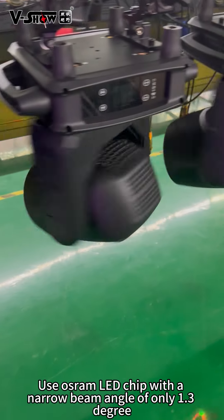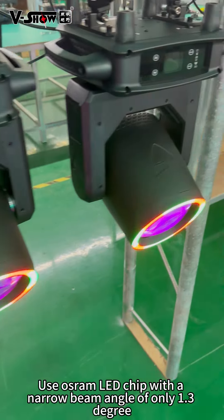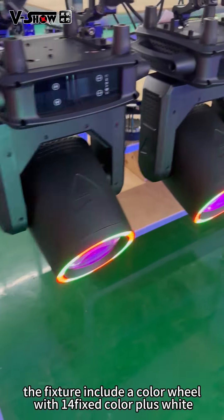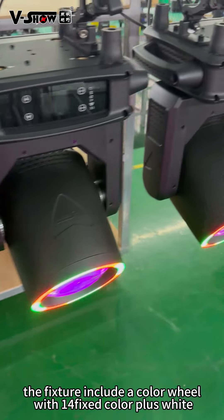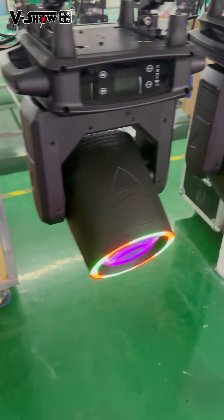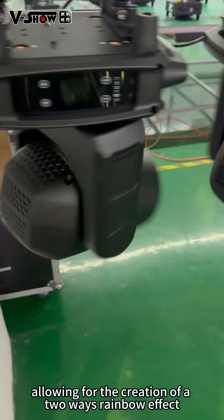Use Oslon LED chip with a narrow beam angle of only 1.3 degrees. The fixture includes a color wheel with 14 fixed colors plus white, allowing for the creation of a two-way rainbow effect.